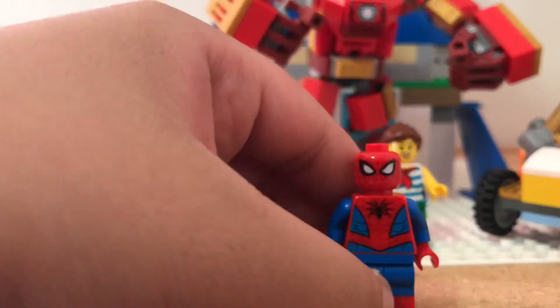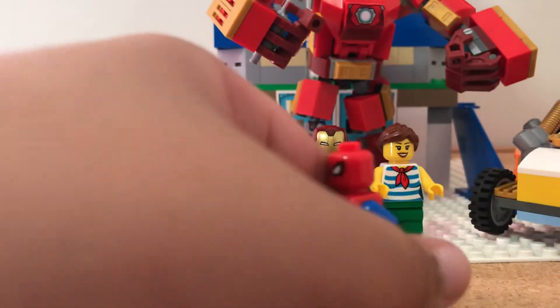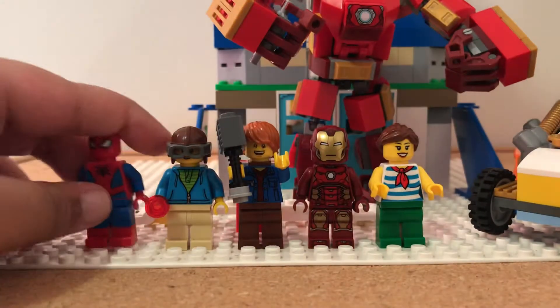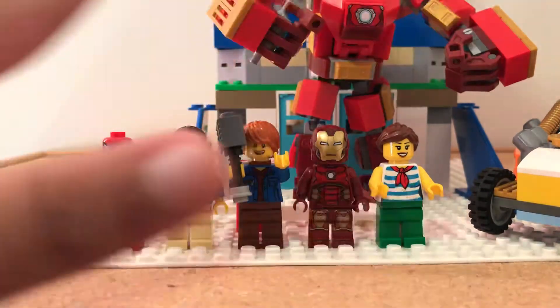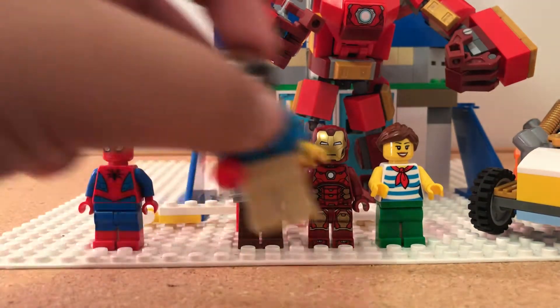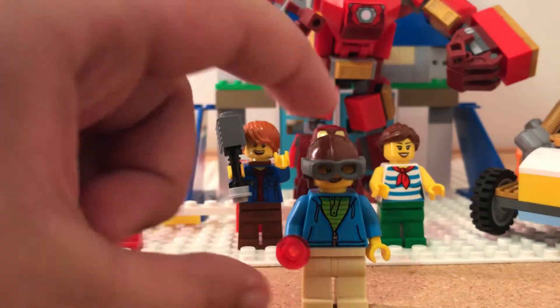First I have Spider-Man — I picked this one because it's cool. And there is another minifigure I'm going to show you later, and this is Ant-Man, as you saw in my stop-motion.